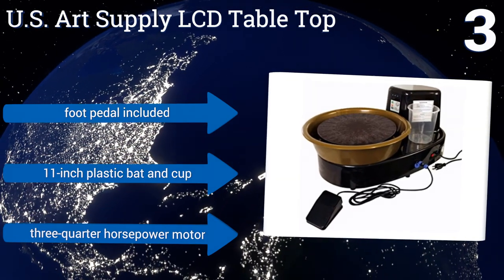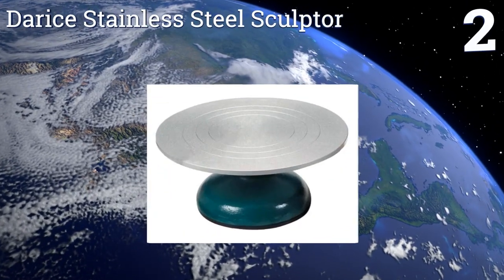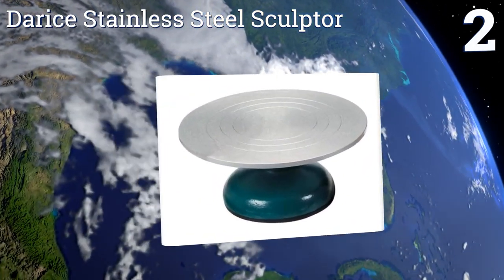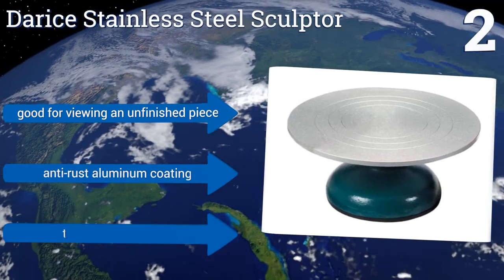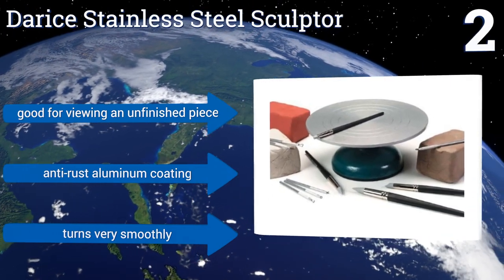At number two, the Darry stainless steel sculptor is perfect for adding carved bands or strips of paint to your pottery before you fire it, or simply as a surface to sculpt on. It has a broad and heavy base that will never slip while you're working. It's good for viewing an unfinished piece and comes with an anti-rust aluminum coating. It turns very smoothly.